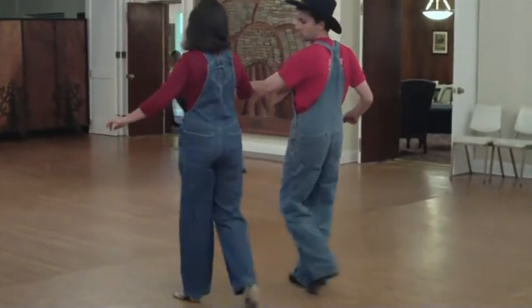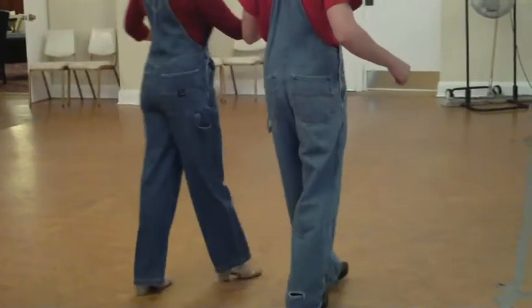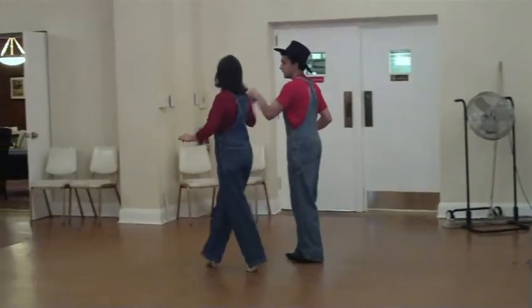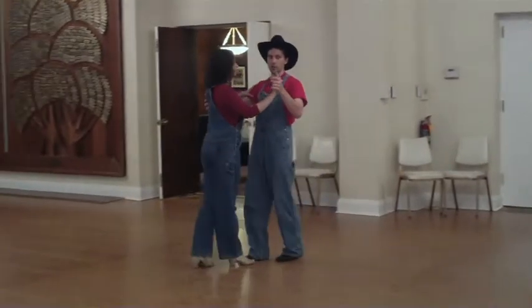Now we're walking backwards. Slow, slow. Quick, quick, slow, slow. Slow, slow. I'm gonna turn. So we're both facing straight now. And now I'll give her one more turn as she lands up in front of me. Slow, and quick, quick, slow, slow. Quick, quick, slow. Quick, quick, slow, slow. Back to where we started.